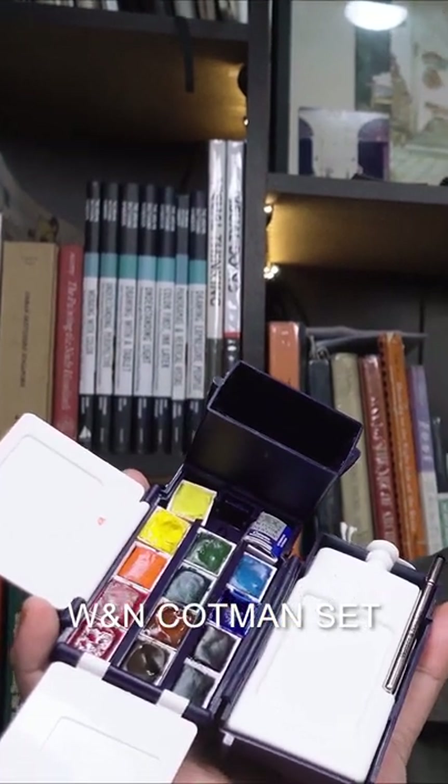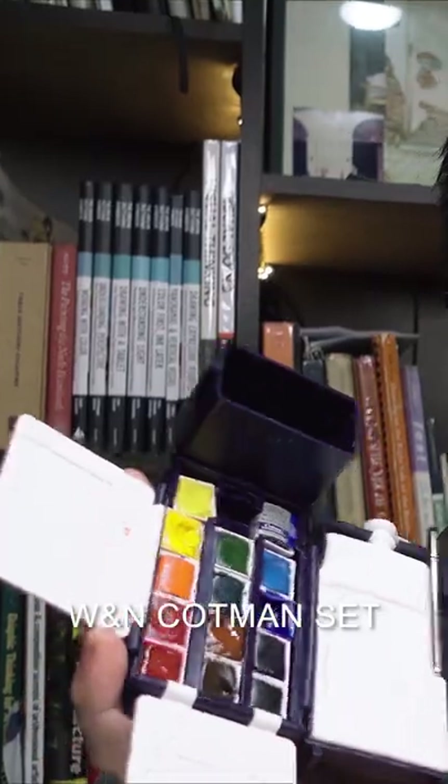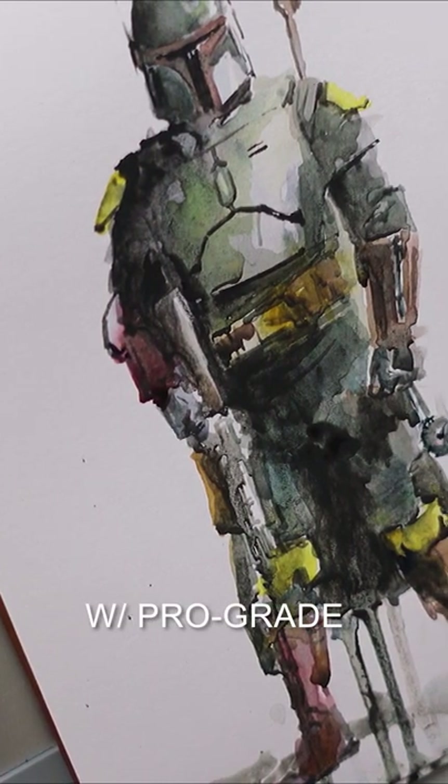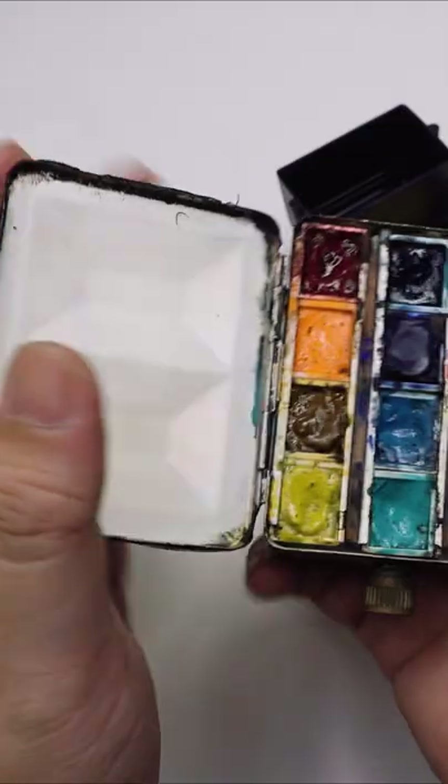Can you still create good works with student grade watercolor sets like this? The professional grade has a higher pigment to binder ratio, meaning even if the ingredients might be the same, the student grade pigment potency is less.